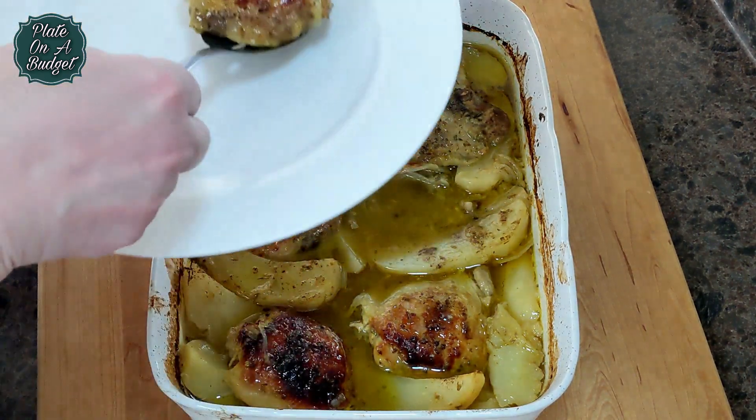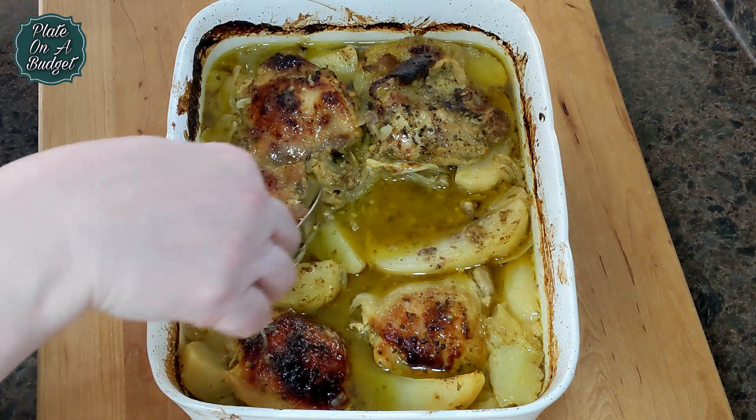Serve with feta, crusty bread, maybe some tzatziki, and of course a good glass of wine.